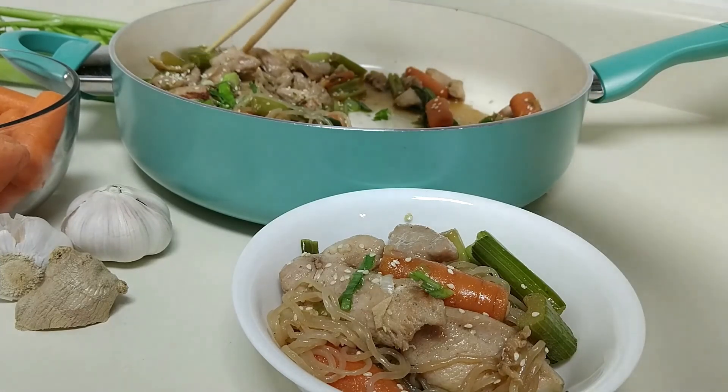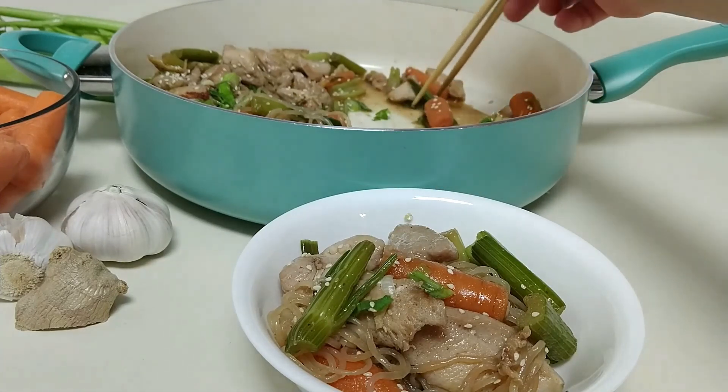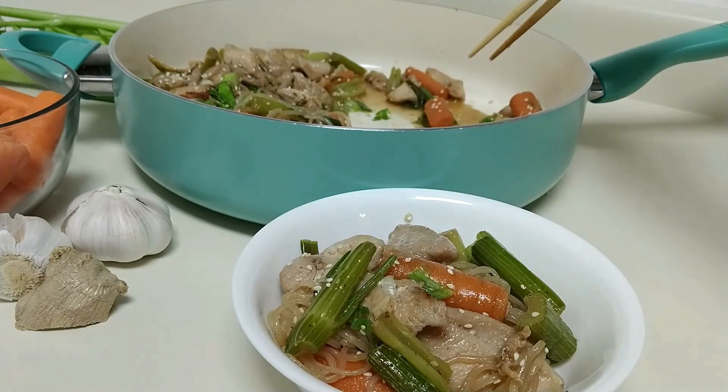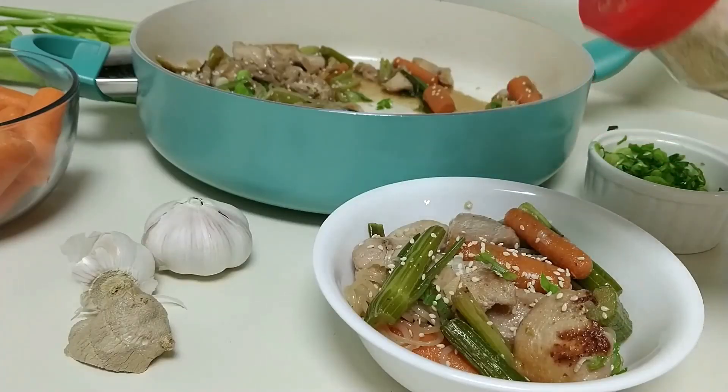Don't you worry — it is just as flavorful, with a balance of savory and sweetness, while being low-carb, low-sodium, low-fat, and full of protein and veggies, completed with a low-carb shirataki noodle — yes, the miracle noodle, aka Pasta Zero.